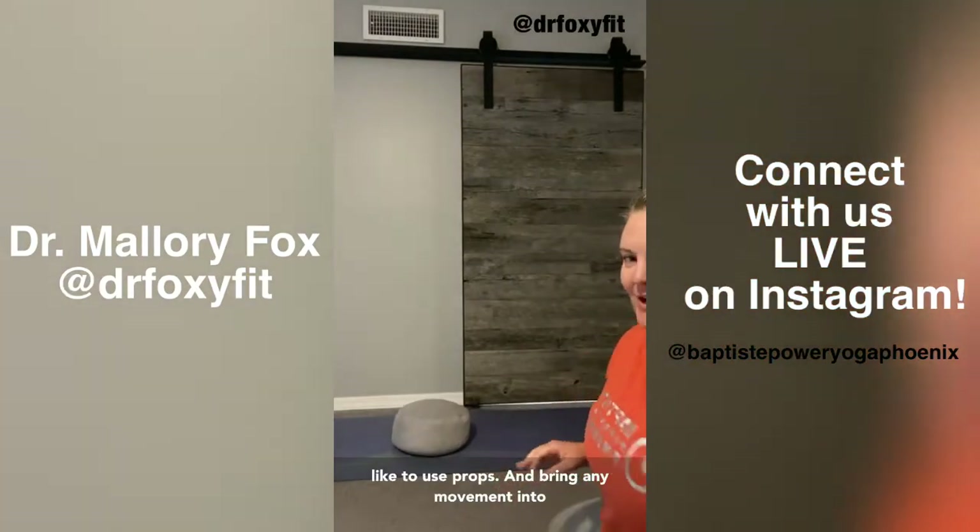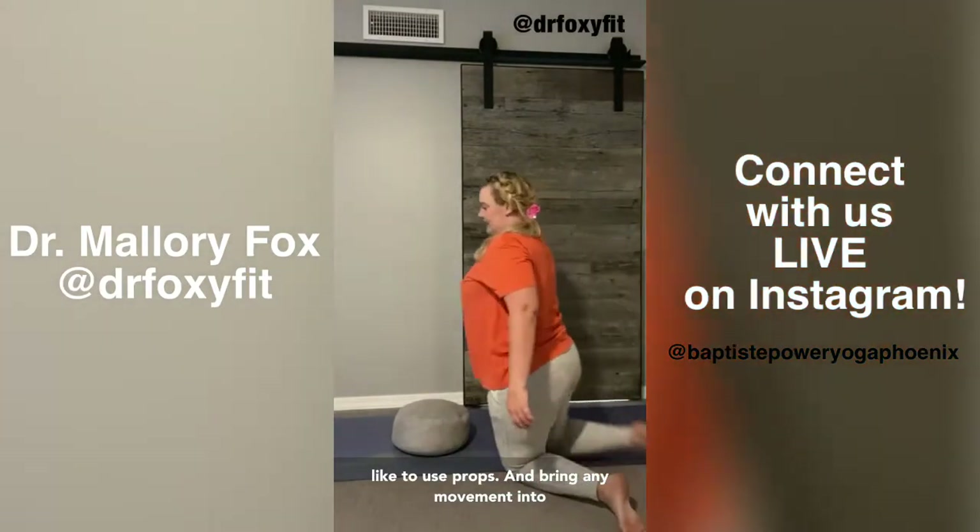So wherever you are — whether you are seated, lying down, standing up — bring some gentle movement into your body. I'm going to get rid of my bolster, although I probably won't take it too far because I like to use props. Just bring any movement into your body that your breathwork and meditation experience might have brought your attention to. I immediately went to my hands, spreading my fingers wide, and brought in True North Alignment into my body. True North Alignment is Baptiste Methodology.